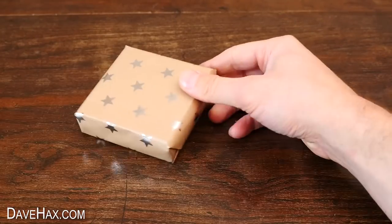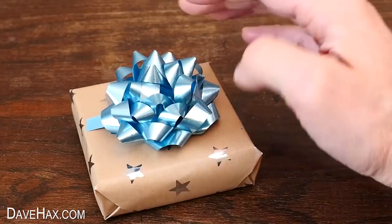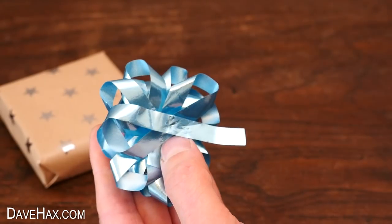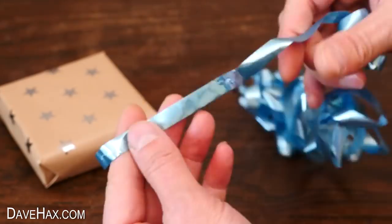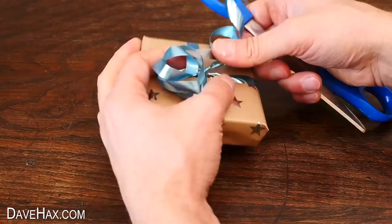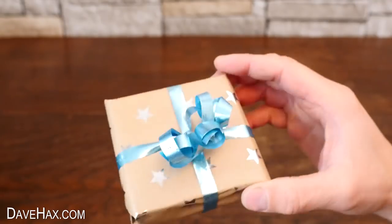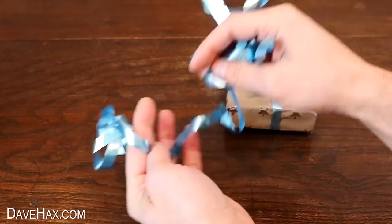If you've got a present that you want to wrap some ribbon around but you haven't got any, and all you've got is one of these bows, you can carefully remove the staple holding it all together and uncoil the bow to give you a load of ribbon. Perfect for wrapping up the present. I curled the ribbon over my scissors to make some spirals, and there's plenty of ribbon left over to use on another gift too.